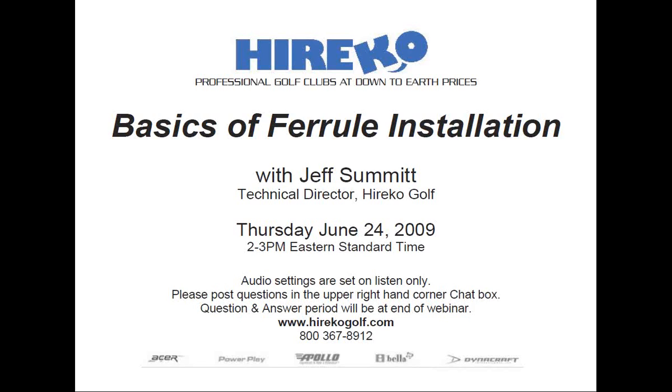All attendees are in listen-only mode. It's 2 o'clock, so I believe we're ready to begin.